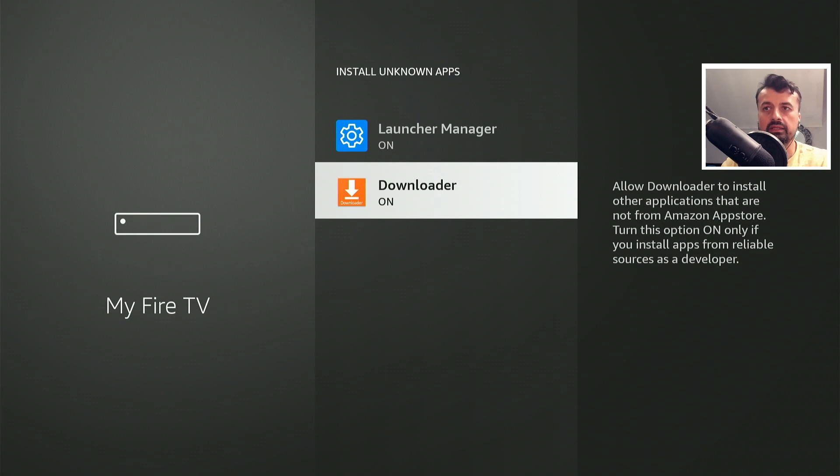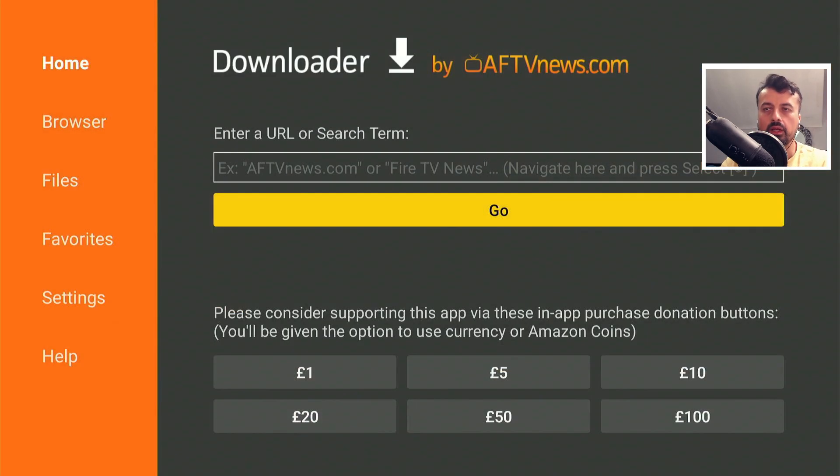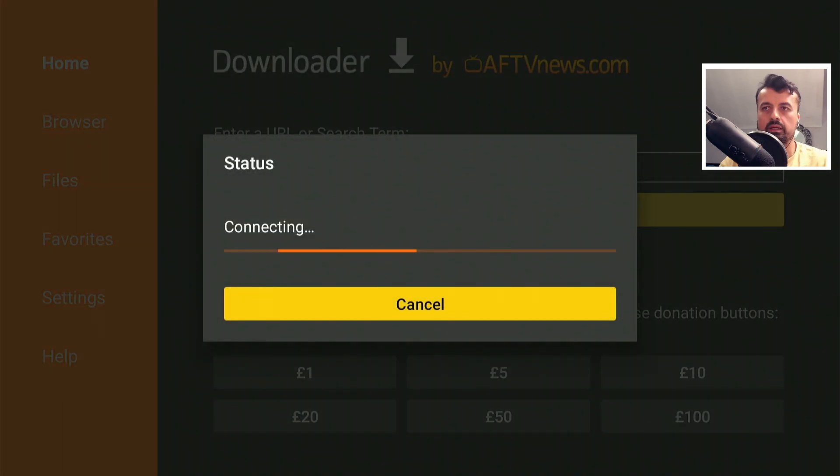Once you've confirmed that, press the home key and open up downloader. We're going to make a quick connection to my website, which is techdoctoruk.com, or you can type in the short code 53402. Type that in and click on go or just press the play button on your remote, and this will take you directly to my website.